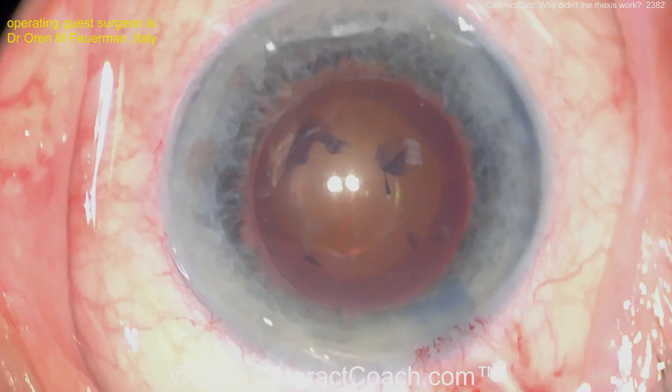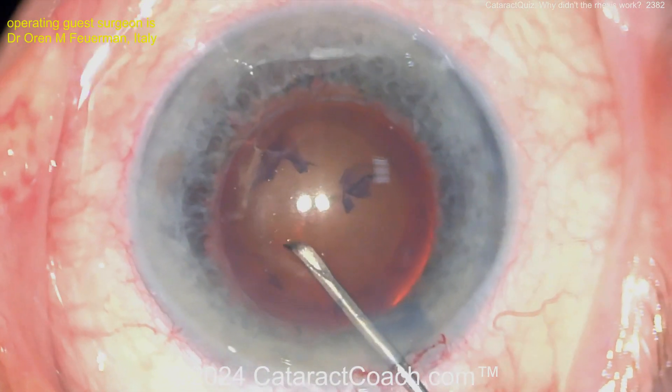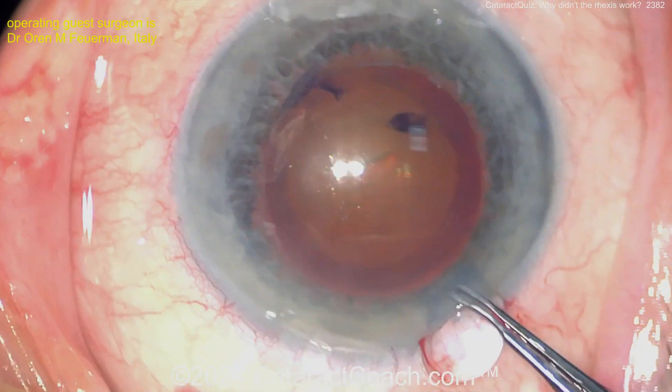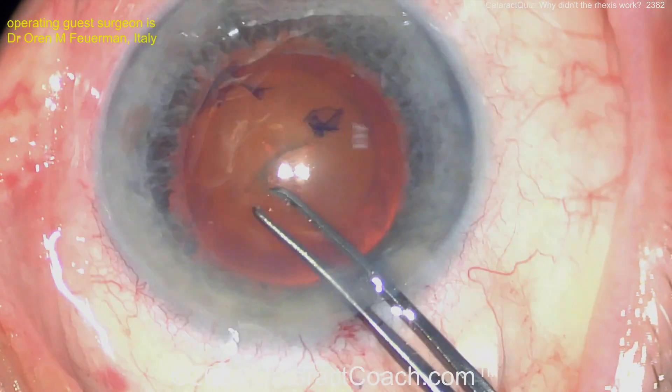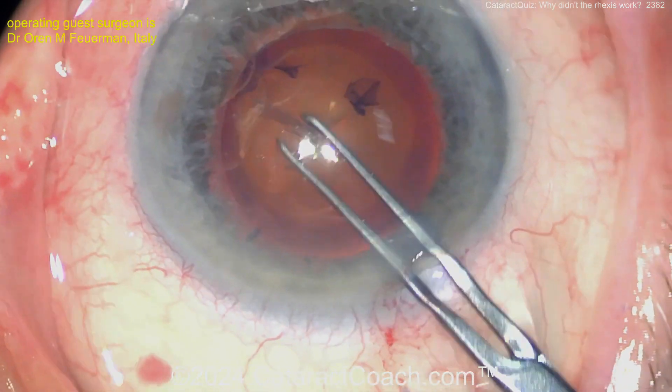Hydrodissection — you try to hydrodissect, but look, you can't. That was a second capsule. Now poking in again to get the capsulorrhexis done on that second layer. So is this true exfoliation of the lens capsule, or is the lens capsule split in half? It's a split lens capsule — you did one capsulorrhexis and now you've got to do a second one.